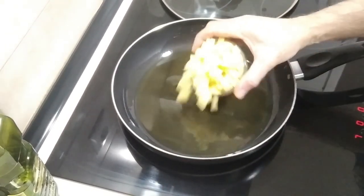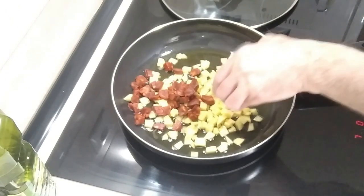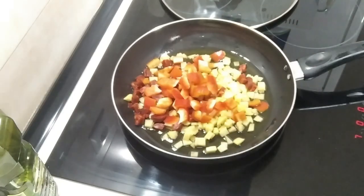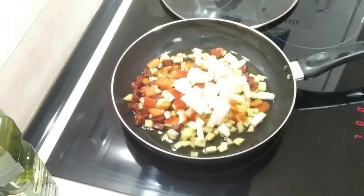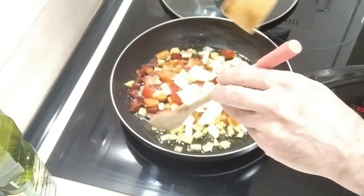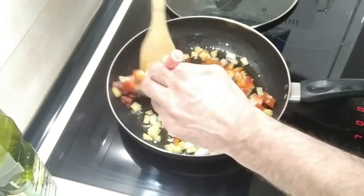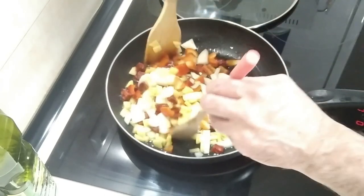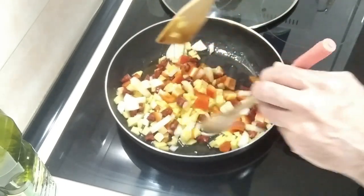So what I'll do first is add the potatoes in. I'll also add the chorizo, the red peppers and the onion, and we'll give this a mix. I'm not worried that the oil isn't fully hot. Also, you can use any type of pepper — it doesn't have to be red.